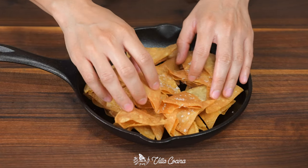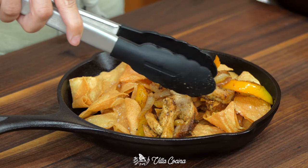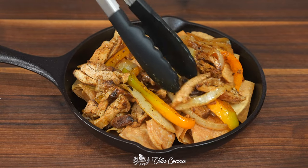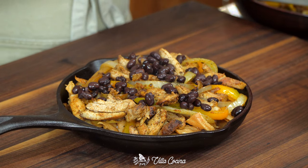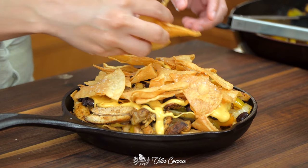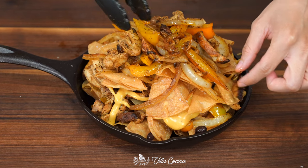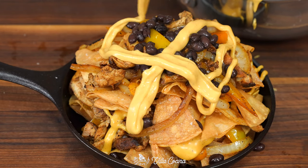To assemble these nachos, I'll be using a small cast iron, but a sheet pan or plate is fine. Layer the chips, then add the incredibly flavorful chicken fajitas — be as generous as you like. Spoon on some cooked black beans, rinsed and drained. Drizzle the warm cheese sauce all over. Then repeat the process with more chips, more chicken fajitas, beans, and cheese sauce. There's just so much to love here.